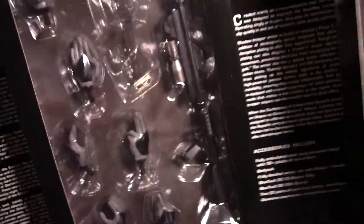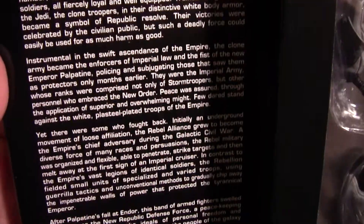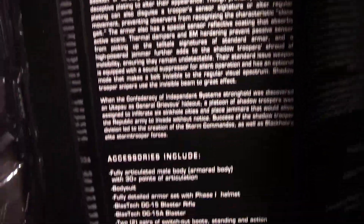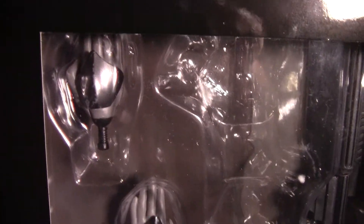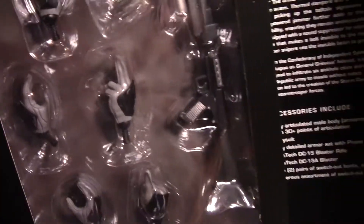The case opens up here like this — a magnetic little latch, you can kind of see there. It tells you a little bit about this particular variation of the troops — the Utapau Shadow Trooper. I'm not sure if you actually see them in the movie at all, or if it's just a variation they made up. And then you have the various assortments of hands and different hand poses, and the rifle.